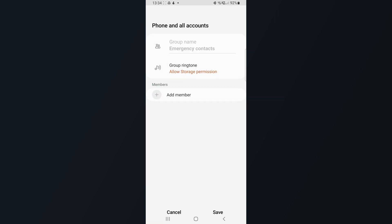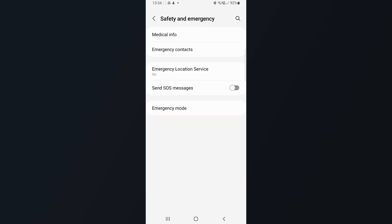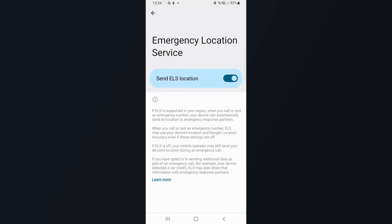And although ELS has been around for a while on Android, it makes it easier to navigate. Basically what it does is it sends your exact location to the emergency services should you call them, and all of this is done automatically in the background.